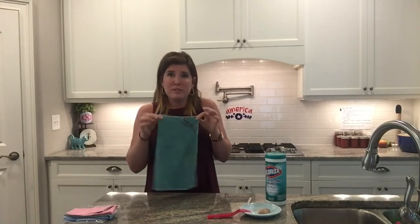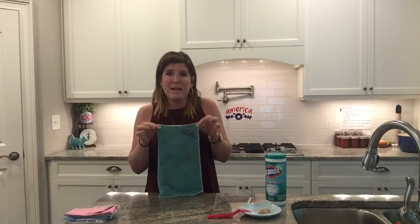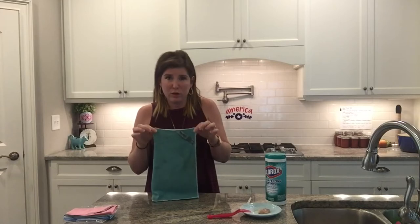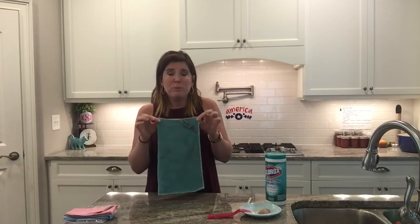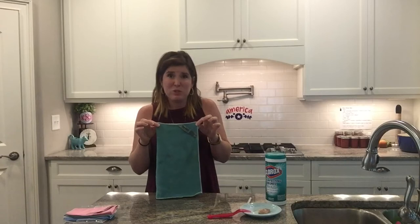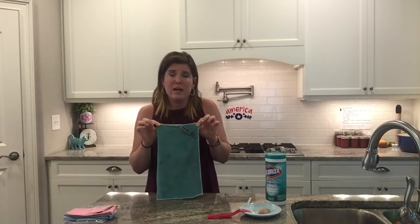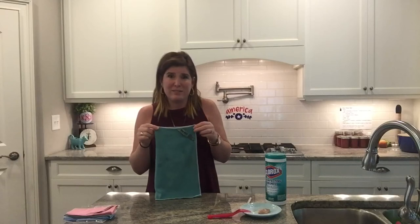There is silver in this cloth. Silver is naturally antibacterial. Bacteria and viruses cannot survive in the presence of silver. So this cloth will purify itself, which is awesome. It means you don't have to wash it as often, which is another reason that makes it amazing for a classroom setting.